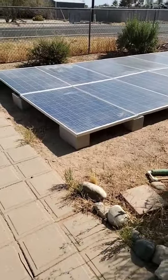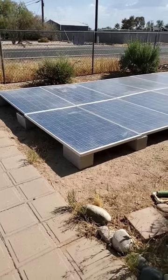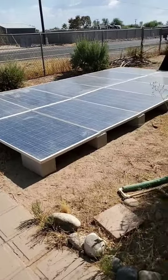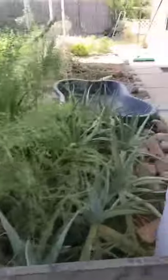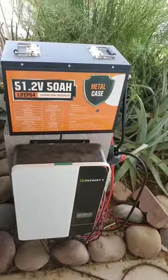Now these are just on cinder blocks right now, and I will eventually need to screw them in with little clamps just to give it more stability, but here's the battery.